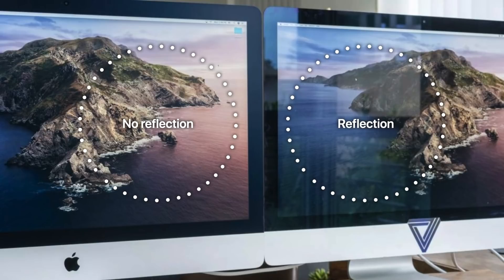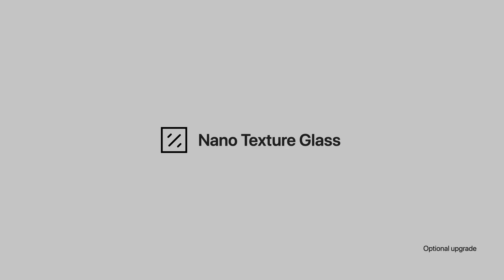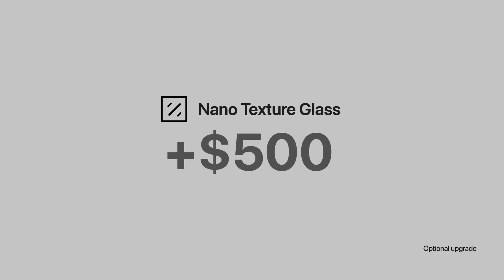That nano-texture glass is better than the traditional matte coating, since the matte coating can affect the screen brightness and color accuracy. This is an optional upgrade, so how much is it going to cost? For the Pro Display XDR it was $1,000, but luckily Apple made it a little cheaper at $500 for the 27-inch iMac.